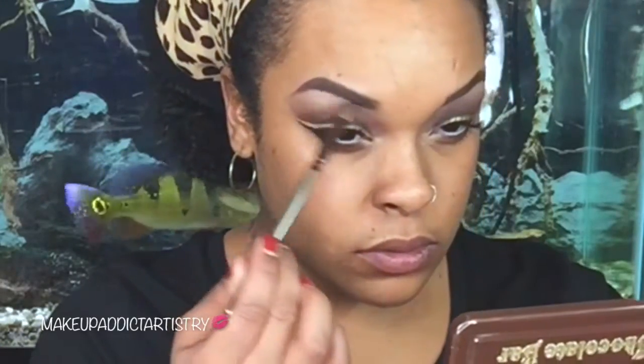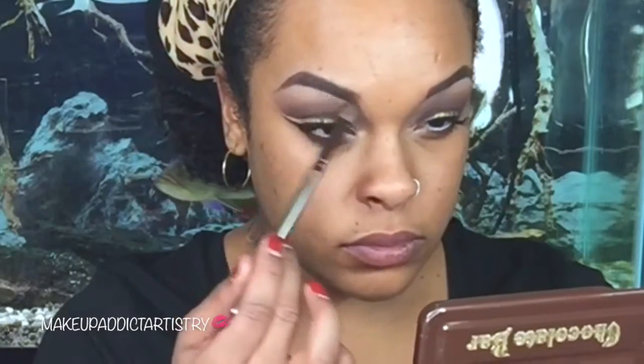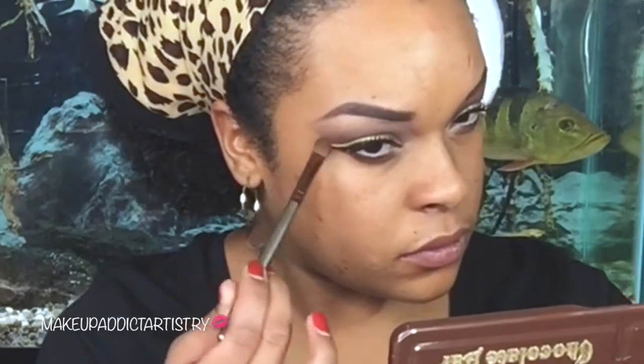Highlighting the brow bone, and I always love to blend the highlighter down into my shadow so that it just goes together nicely. I realized I wanted it to be a little more contoured towards my nose so I added some shadow. Those are the eyes — now we're going to do the face.